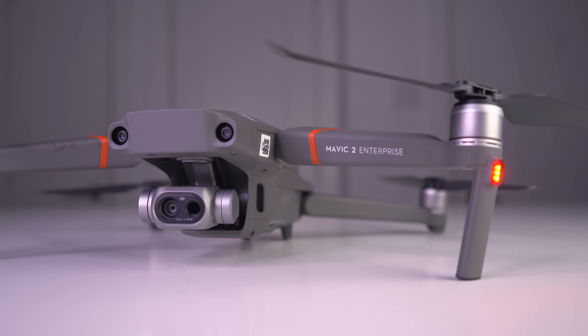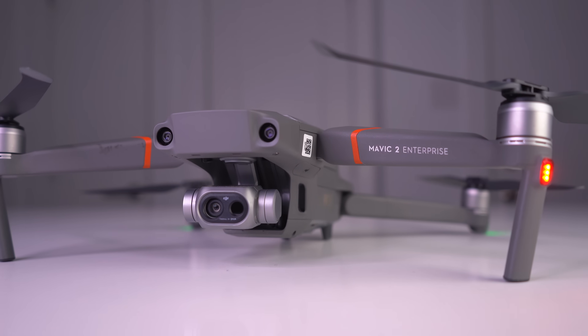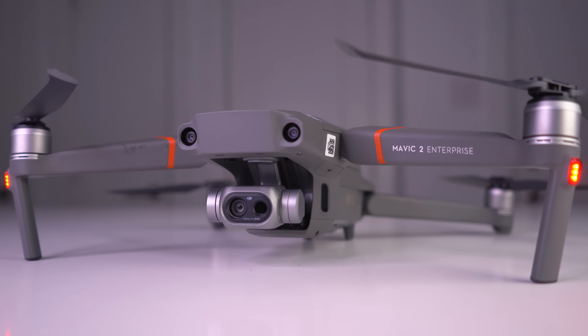What's going on guys, Billy here. I've been using the DJI Mavic 2 Enterprise Dual now for the past couple of months, and I've been primarily using it on jobs that require thermal roof inspections.